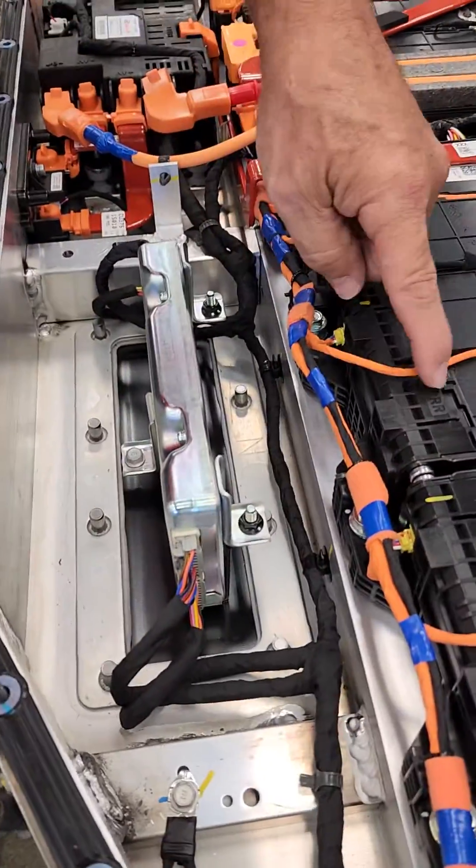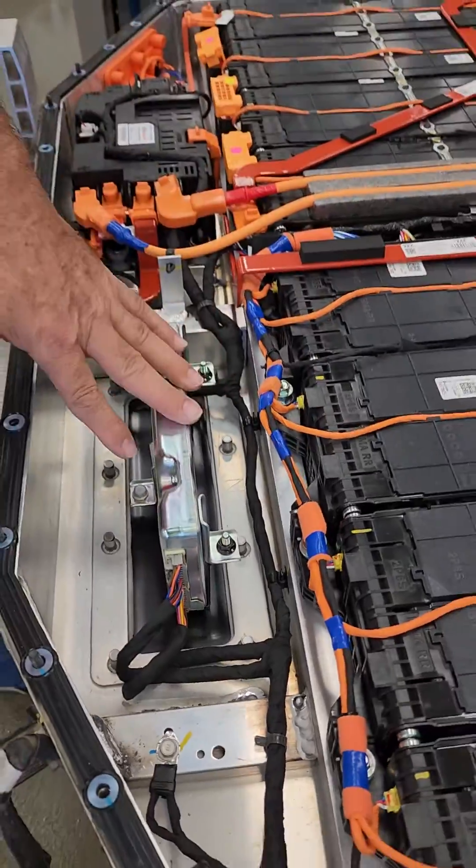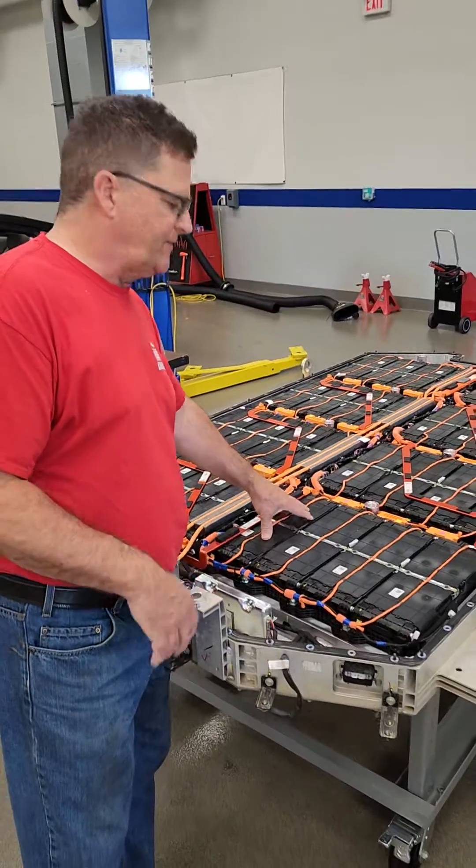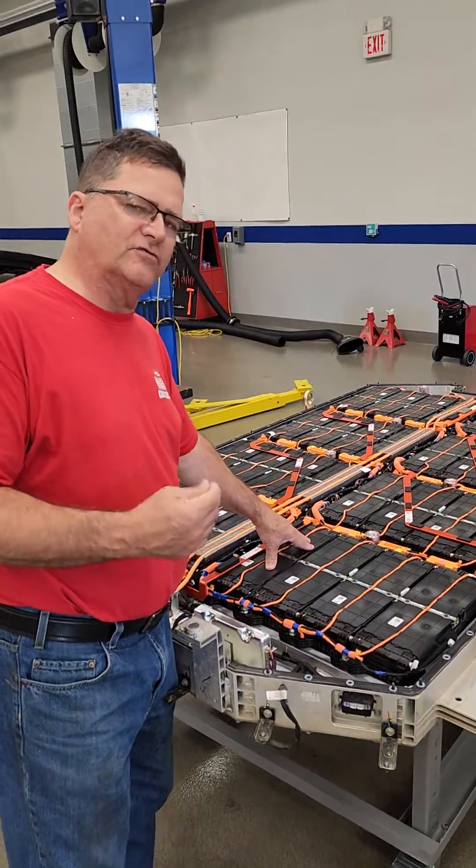This is the BMS — the battery management system — that's controlling these orange cables. This device will actually monitor the actual cell temperature and the cell state of charge, SOC.